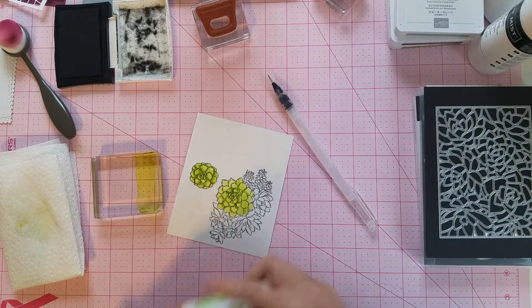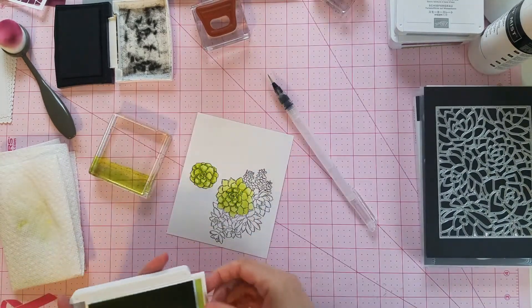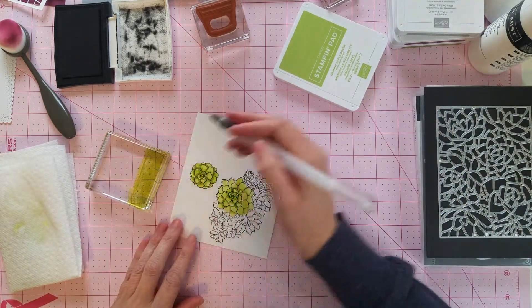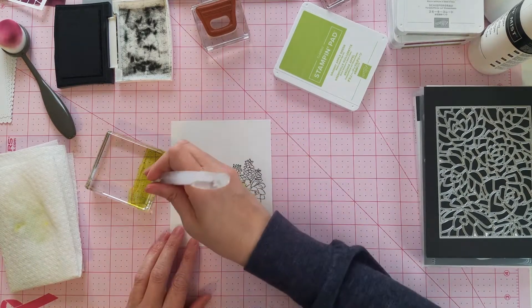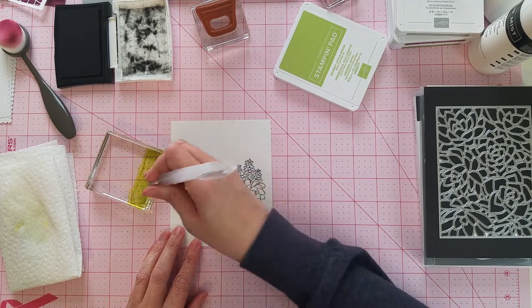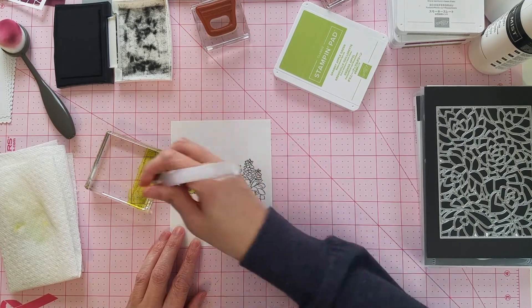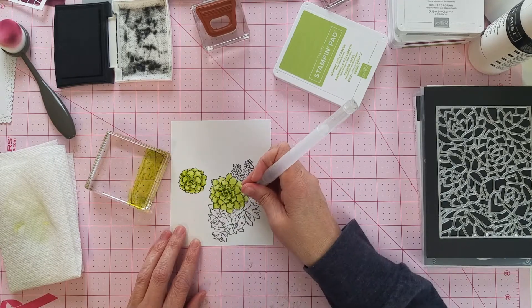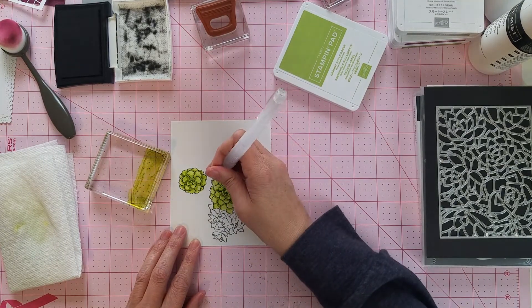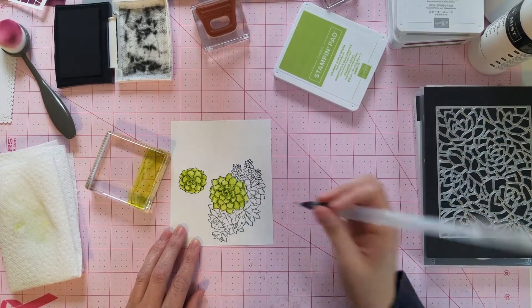I may have to add a little more color. Okay, now that has a little more color and dimension to it.